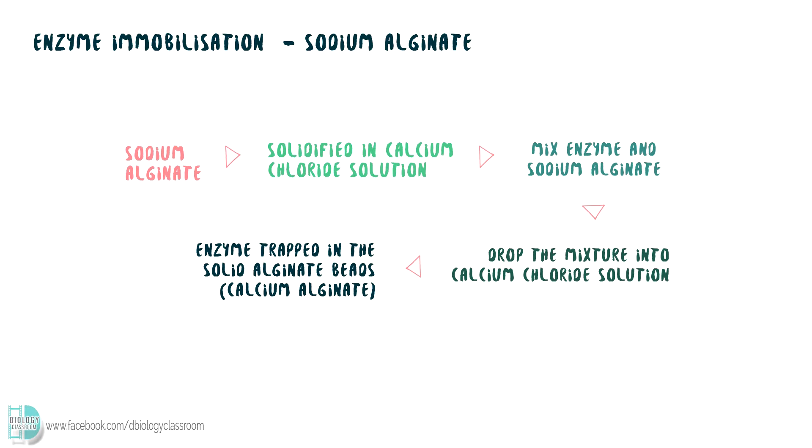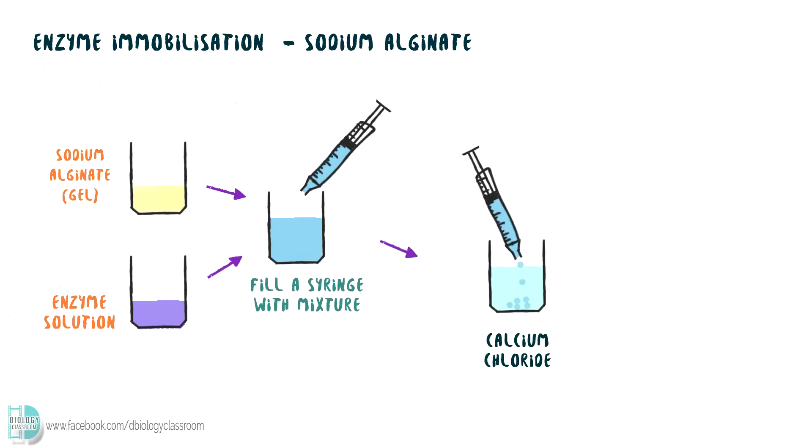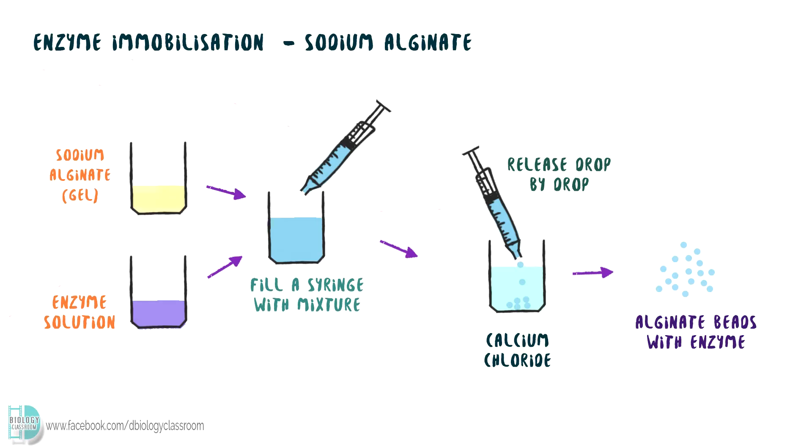Now let's look at the procedure. First, mix sodium alginate with the enzyme that you want to immobilize. Then draw up the mixture by using a syringe. Drop the mixture into calcium chloride solution, one drop at a time. The mixture will be solidified once it is in the solution. The enzyme is now trapped in the solid alginate bits.